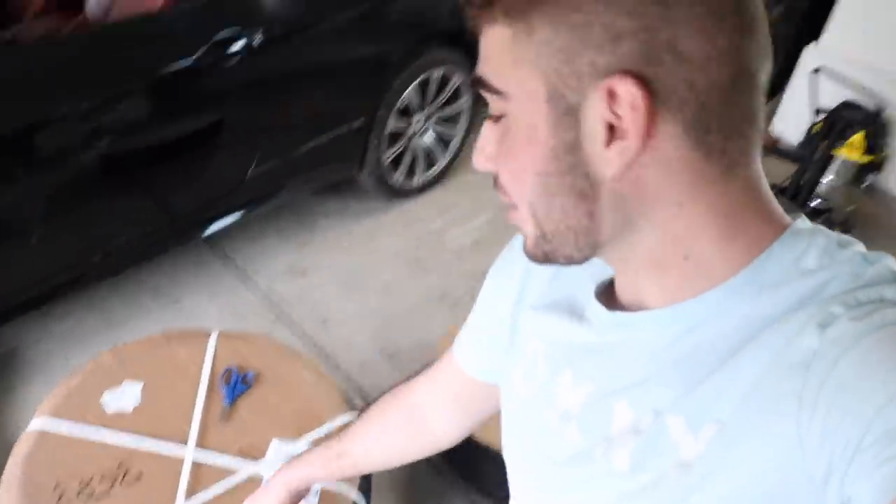Alright guys, so this is what we ended up going with - VMR V721s. They're honestly some of my favorite rims. When I reached out to VMR, these rims didn't actually come with the center cap because I bought them used and they came already pre-powder coated. VMR wanted me to put out there that if anything happened to these rims it's not their problem since I bought from a third party. But I reached out to them, I said I need some center caps - they go for like a hundred something dollars on eBay - and they said we'll send you center caps for free. Huge shout out to them.